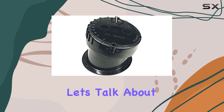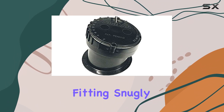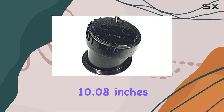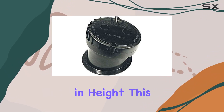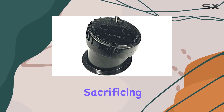First off, let's talk about design. The Airmar P79 boasts a compact build, fitting snugly in-hull for minimal protrusion and maximum efficiency. With dimensions measuring 10.08 inches in length, 7.95 inches in width, and 4.17 inches in height, this unit is built to streamline your vessel's profile without sacrificing performance.